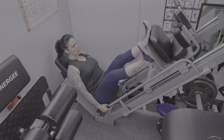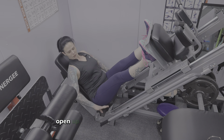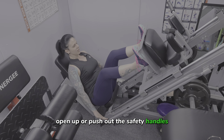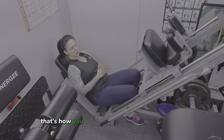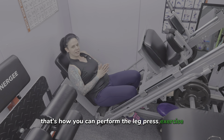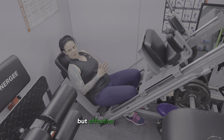Keep your low back pushed into the bench, core engaged, inhale on the way down, exhale on the way up. When you're done, push out the safety handles, lower it down, and you're done. That's how you perform the leg press exercise. If you found this helpful, please follow for more basic but effective fitness tips.